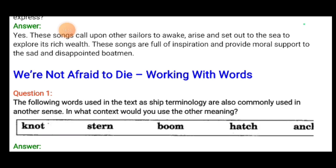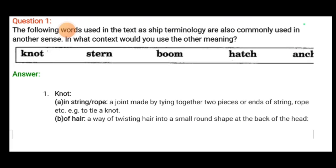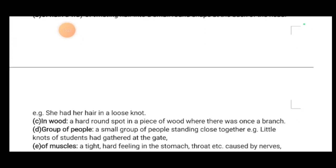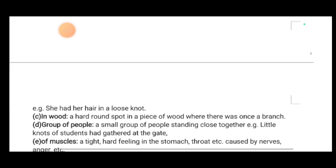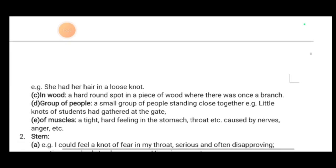Now, working with words: the following words used in the text are ship terminology but also commonly used in other senses. 'Knot' — in shipping, a unit of speed. Other meanings: a joint made by tying together two pieces of rope or string; a way of twisting hair into a small round shape at the back of the head — 'she had her hair in a loose knot'; a hard round spot in a piece of wood where a branch was; a small group of people standing close together — 'little knots of students had gathered at the gate.'